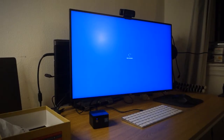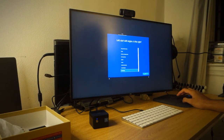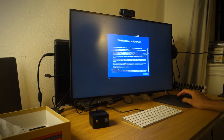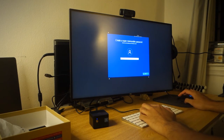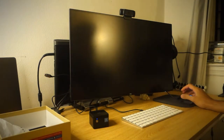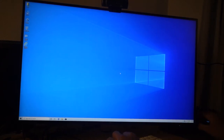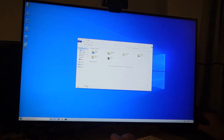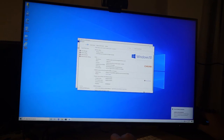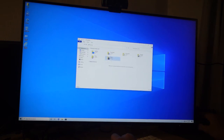With the specs out of the way, let's take a look at the Chewy LarkBox Pro in action. This is the very first time I've booted the machine, running through the standard Windows 10 introductory configuration settings. It's also worth noting that I've connected my Chewy LarkBox Pro to a four-port KVM switch that expands the available USB slots by a total of four. So I'd definitely highly recommend a USB hub in connection with the LarkBox Pro.